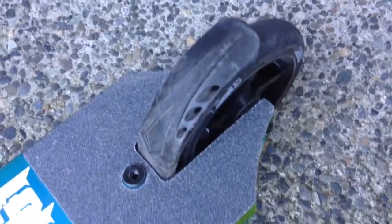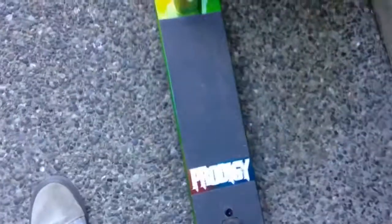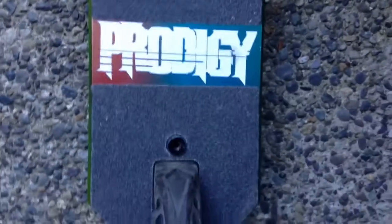For the brake, I believe we have the Envy nylon brake — correct me if I'm wrong. One of my favorite features about this is when you're riding, you can just look down and it says Prodigy right there.